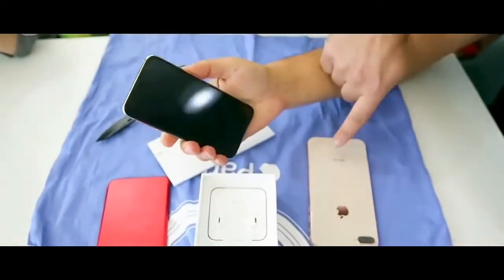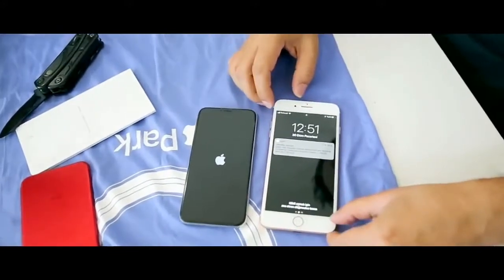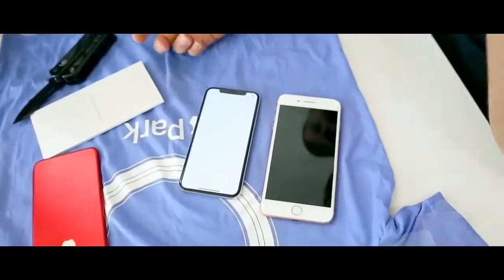Now, first time turning on the iPhone X here exclusively. You can see the display size comparison — the iPhone X has a 5.8 inch display and the iPhone 8 Plus has a 5.5.